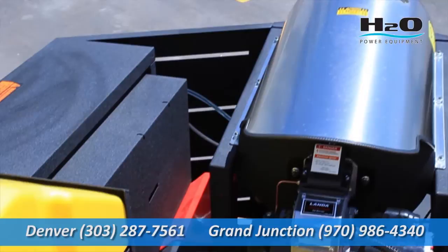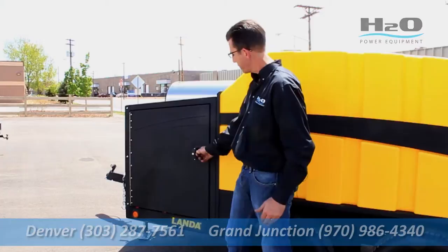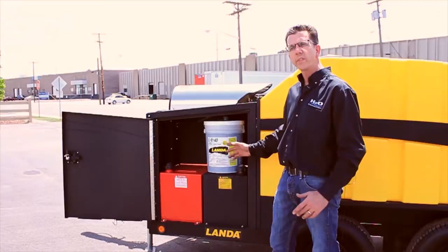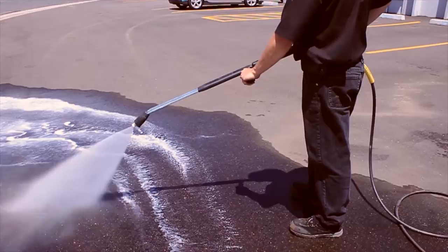The side panels on the Landa ECOS are lockable, so you can leave the trailer hooked up to your truck without worrying about anyone accessing the controls or accessories stored inside. Both fuel tanks are oversized so the operator can run for an entire day before stopping for fuel. There's also room here to store soap — we run with downstream chemical injection so a bucket of soap fits in here nicely. The soap is controlled through a variable pressure wand so the operator doesn't have to walk back and forth to turn the soap on and off; it can all be operated off the back of the machine.